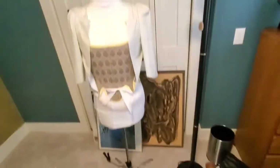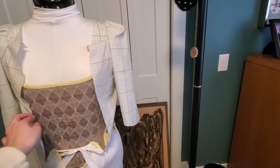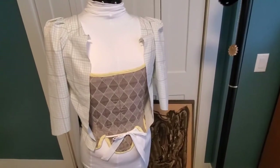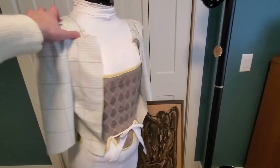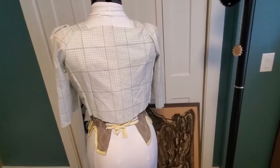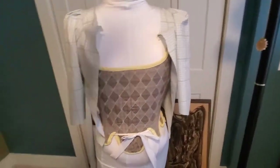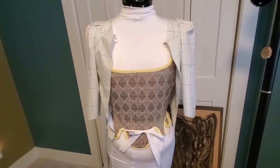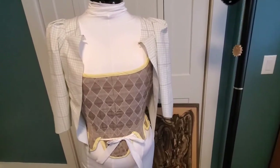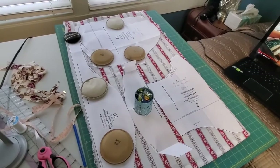I already made my lining out of just some old bed sheet material because bed sheets are the best — they're cheap and easy to find. I'm not quite following the Larkin and Smith instructions. I'm doing this the same way as I did my last bodice, which was my tester for this — you can check that out in my last video. So I've put the whole lining together, and then I'm going to assemble the top part, the fashion fabric, on top.